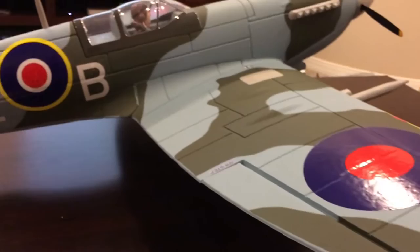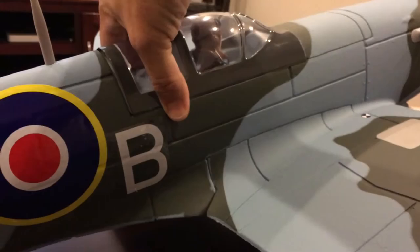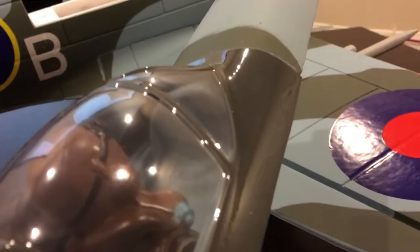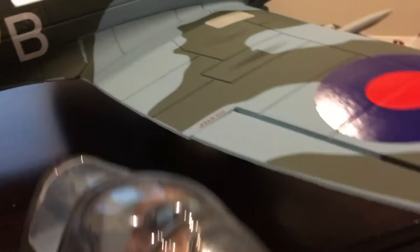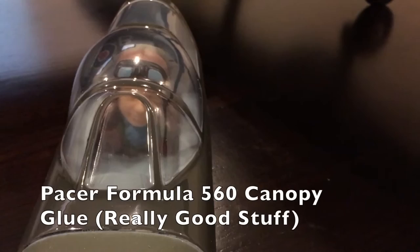The rest of the build is very typical Dynam — tail wheel just screws in with a hex nut, canopy all the same. This time I did not see a canopy sticker or cockpit sticker, no matter how many times I looked. I don't really care — I'm not a super-scale guy. The pilot bust is really cool and period-correct, though he was a little too wide for the cockpit, so I just took a razor knife and shaved his shoulders down a little bit.